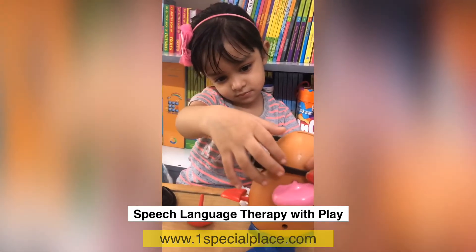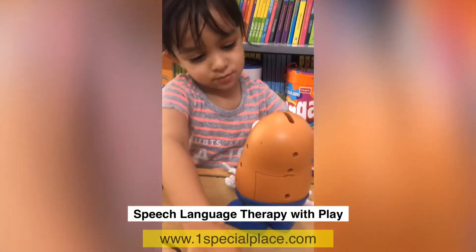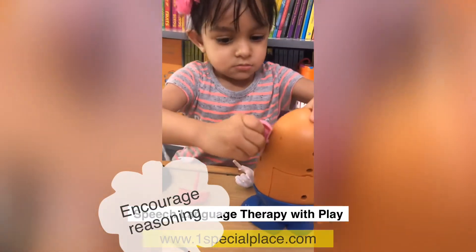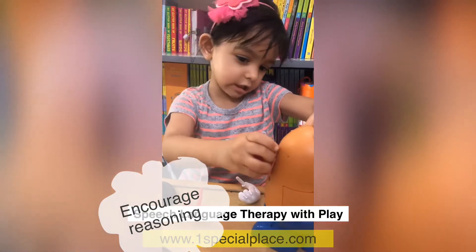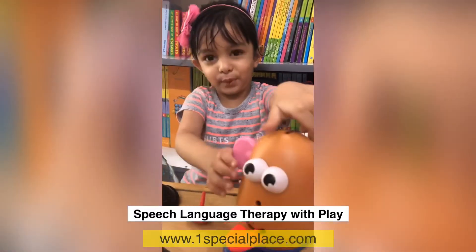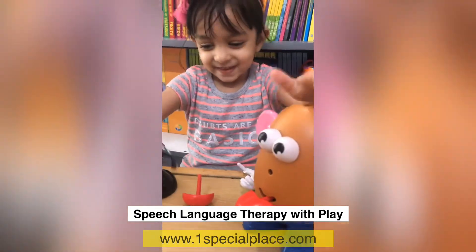Behind the ear. I put it on the ear. Why did it fall? It goes off. It was loose. Is it good now? That's a funny face.